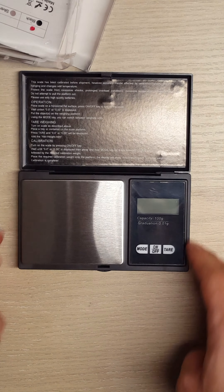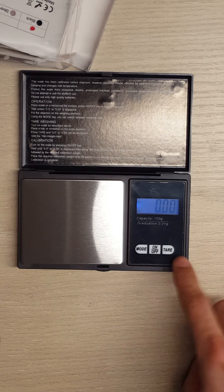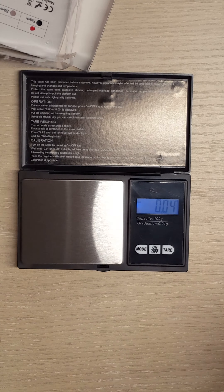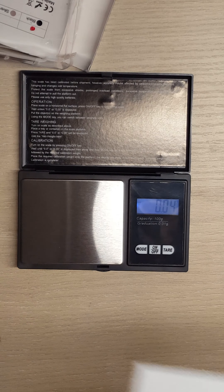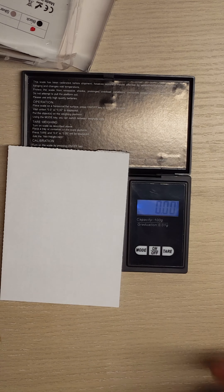This is calibrated from the factory. So when you turn it on, if you have something in it and you want to weigh it with some other device — for example, if you have a weighing paper or something — you can always tare it, because it's going to make your scale off.